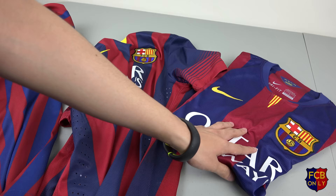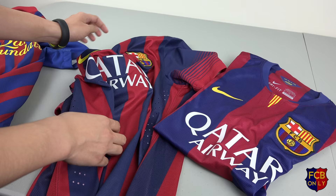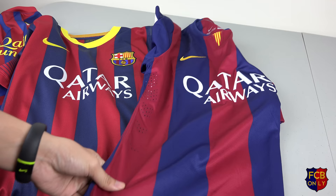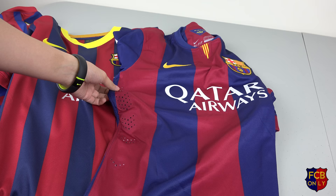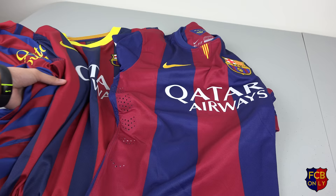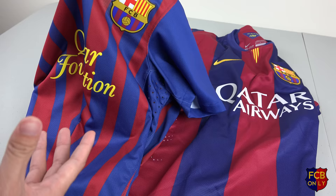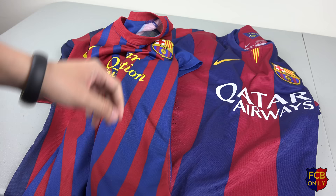Now for the material of the shirt — just to make it easy, these two jerseys are very very similar in their materials and their technology. The 2011-2012 is the only one that has different materials, or maybe a different feel to the jersey, and a different ventilation system.